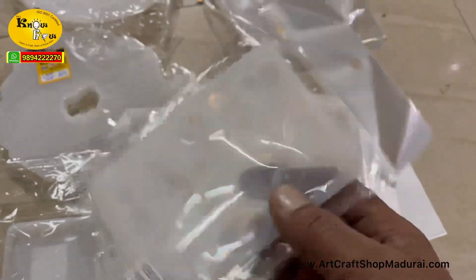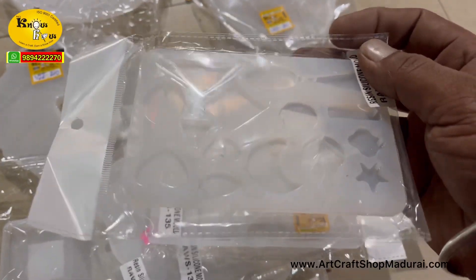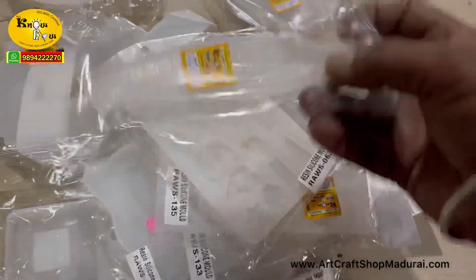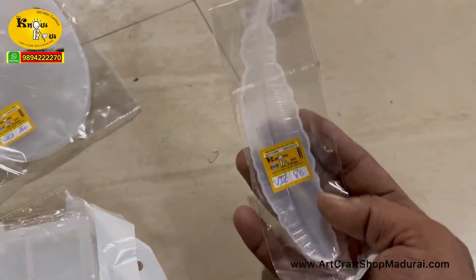These two keychain molds are the fastest moving. You can use them as a pendant or locket also. These irregular shape molds can be used as pendant, locket, key chains, and for many more hangings. And this is the feather bookmark — this bookmark got exhausted in a single day last time, so I have put more stock now.